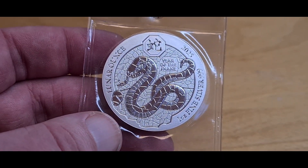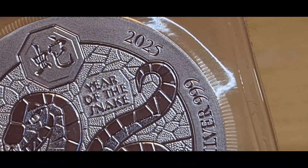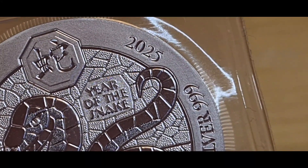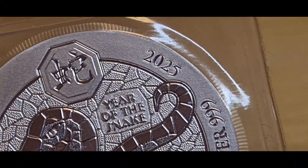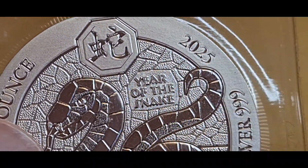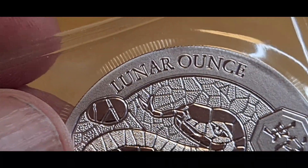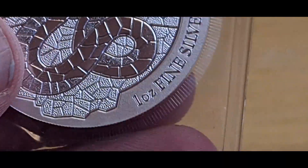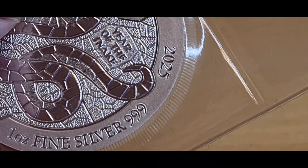We'll have a look — I knew I saw the year somewhere. There it is, right up top: 2025, Year of the Snake, and there is the lunar ounce marking. Down below we have 'one ounce fine silver, three nines fine.'